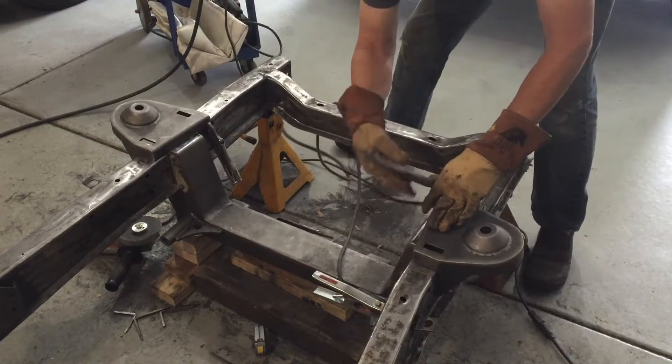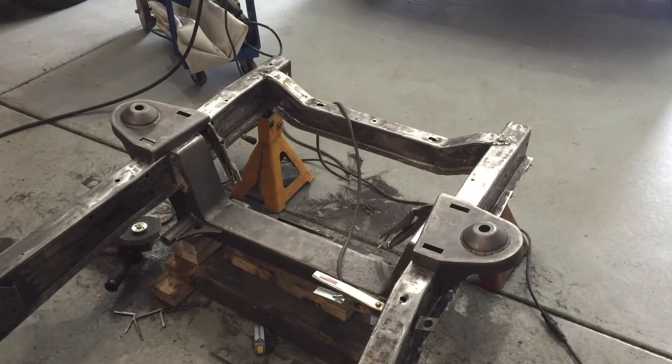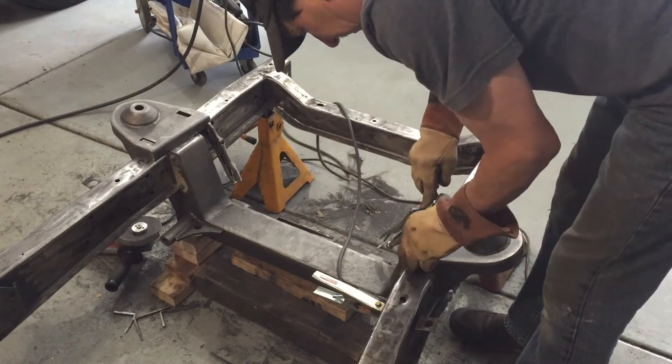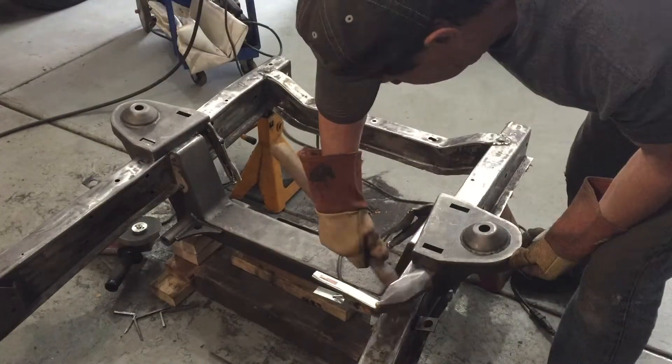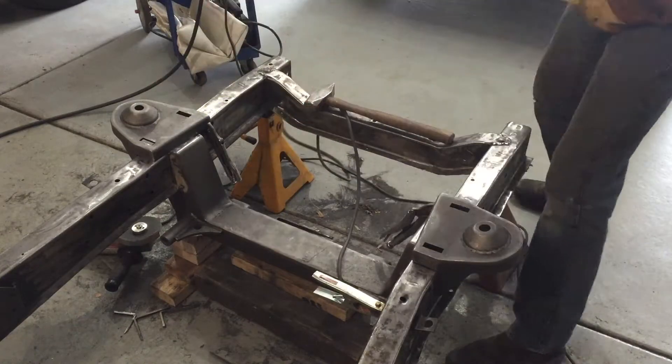Hello, welcome back to Ride Rescue. In my prior video I installed the front crossmember and top hats for my independent front suspension — it's actually a Mustang II style independent front suspension. You can go back and watch that if you haven't seen it and get an idea of what all is involved in putting in this system.